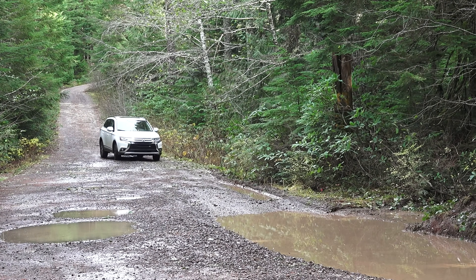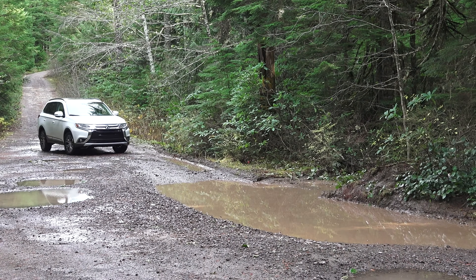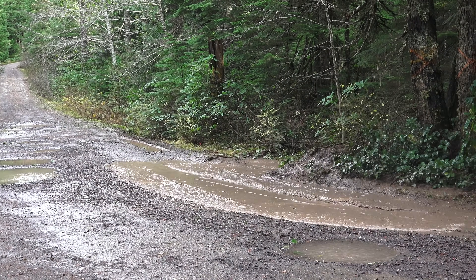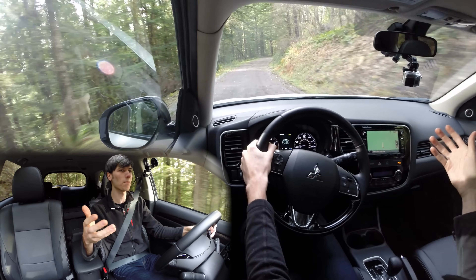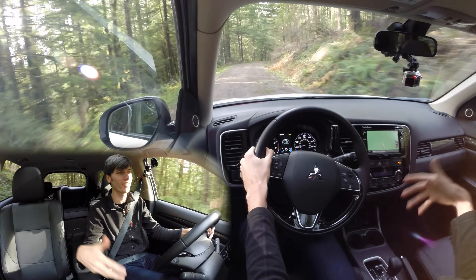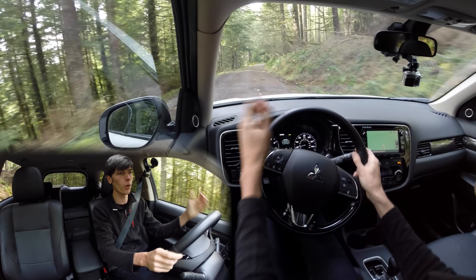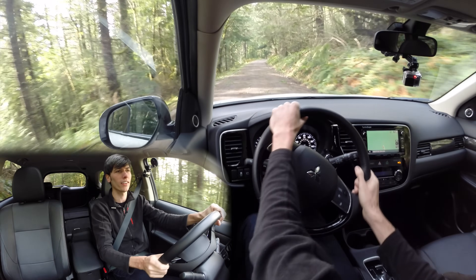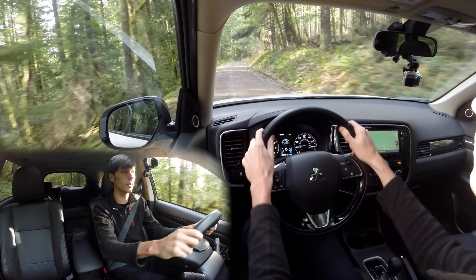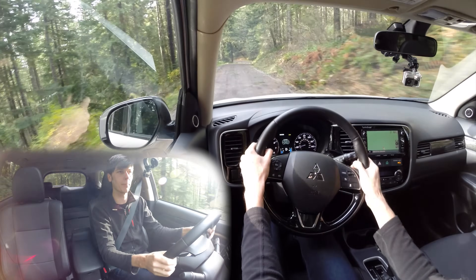Another thing worth mentioning is just how quiet this interior has been. I'm off road, on gravel roads with potholes, and it really hasn't been that loud and there hasn't been too much vibration. My girlfriend and I often go to trailheads on roads like this — she's got a Mazda, I've got a Subaru — and they rattle like crazy and it's obscenely loud inside them. This has actually been pretty pleasant to drive out here, so I have to give it credit for that as well. Overall package, I've enjoyed driving this, I think there's a lot of value for the money, you get a lot of features for the price, and it seems to be a decent SUV. Thank you for watching — if you have any questions or comments, feel free to leave them below.